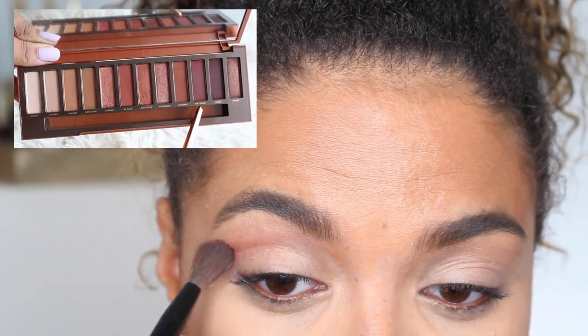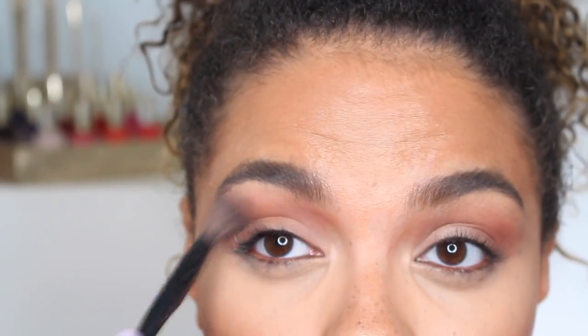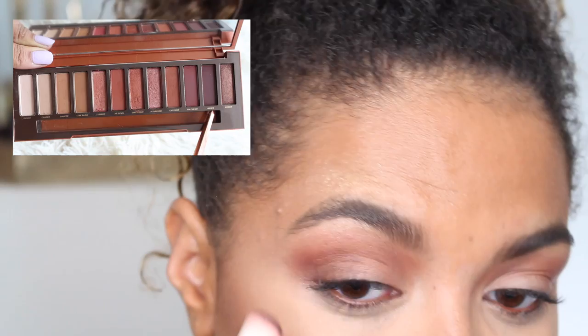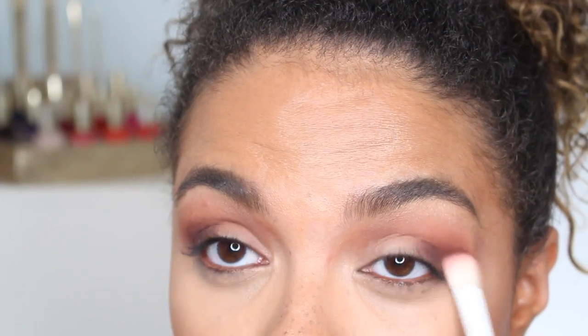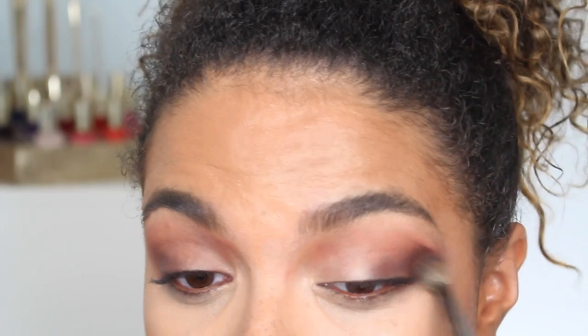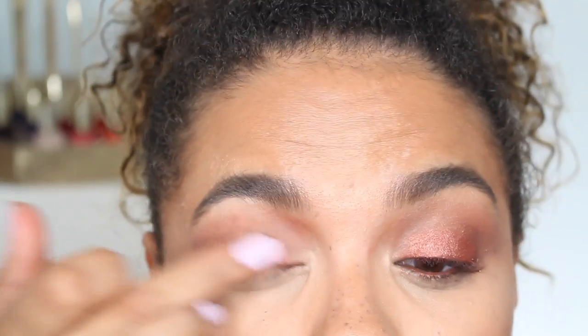Onto the final look. I primed again and used Ounce all over the lid, then going in with the shade Fuego in my crease and creating that similar shape that I did in the last look — crease, outer corner, the outer third of my eye. Then going in with this deep purple shade Ashes. I did have to build this one up a little bit. Purples are always very tricky. I do feel like it translates quite purple on the lid. I wish it had a little bit more purple in it, but I do think it is a beautiful shade and great for deepening up. Not really a shade that I would reach for with these warm, rusty shades, but I do like the combination of purple with it. Then another one of my favorite shades in the palette — this one really blew me away.